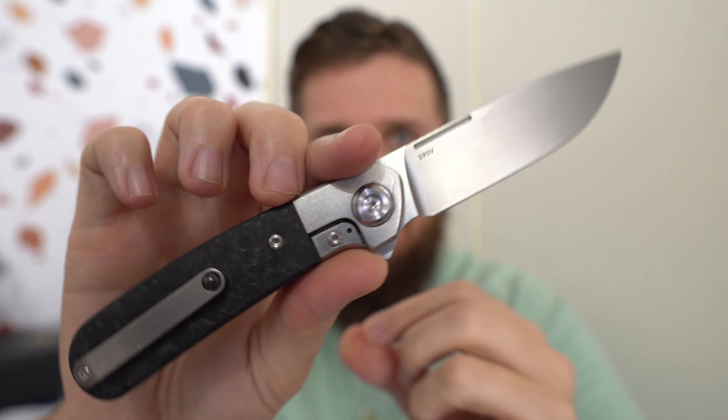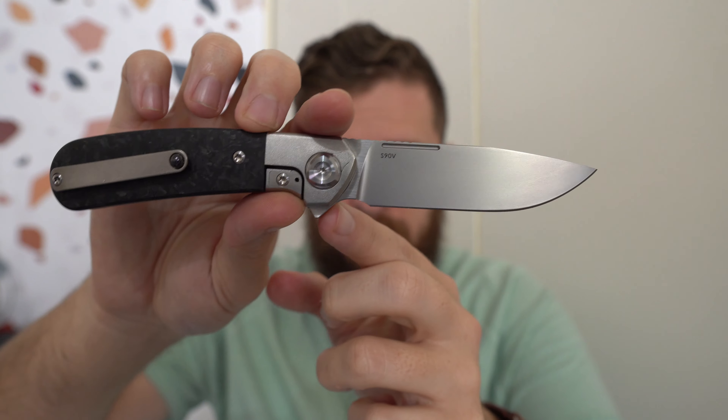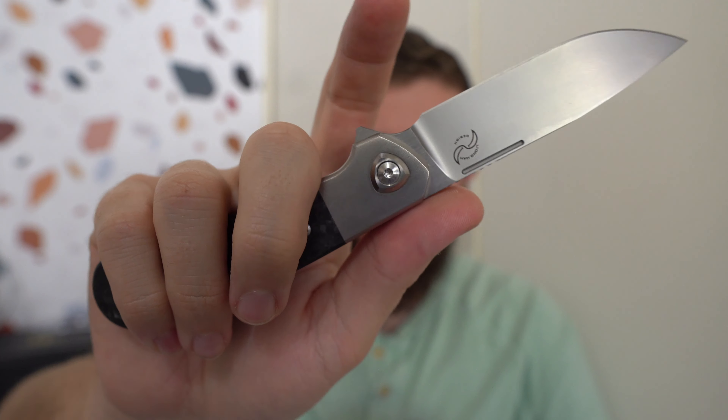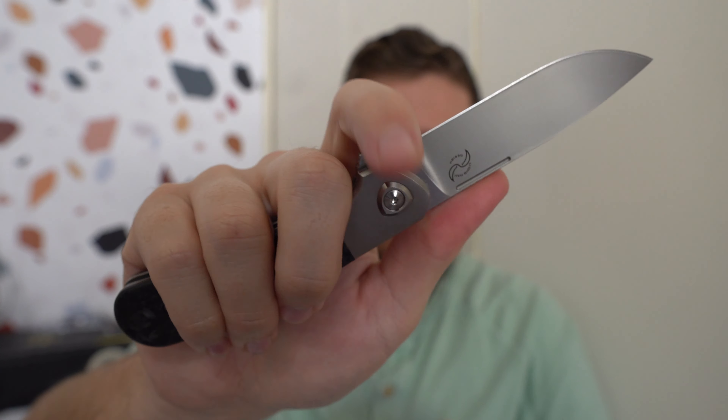I think these come in at around 600 bucks, so not a cheap knife. The action is nice — deployment is really nice and crisp. The blade shape seems very simple to me; the lines of this knife in general are super simple. You do have a little bit of a fuller here. I can middle finger flick it, which is nice — I was going to be a little bummed if it was flipper only. There's a little bit of a forward choke-up spot, not really a full choil. I'd be a little wary of doing hard work in there, but for detailed stuff it'll work. Super neutral handle shape; it's comfortable right out of the box.